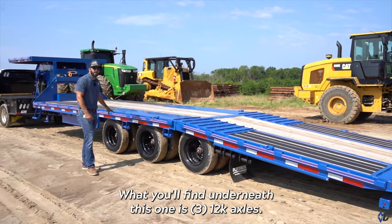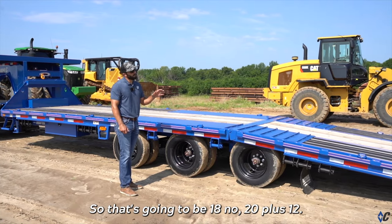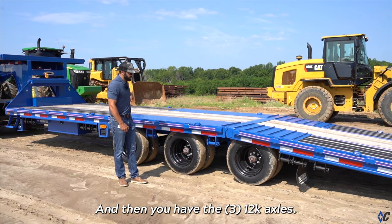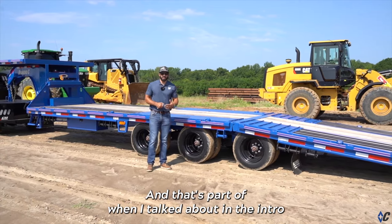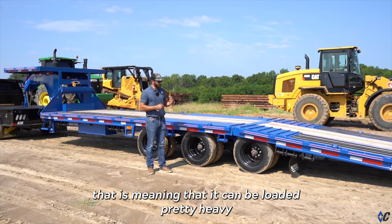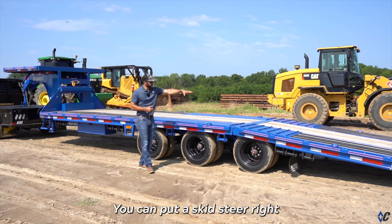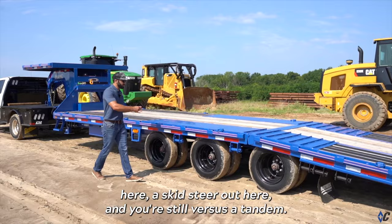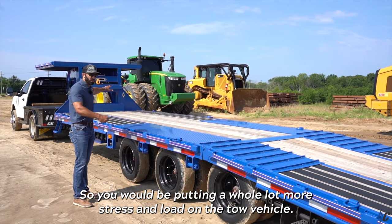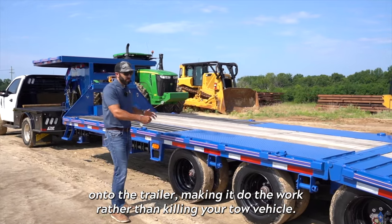What you'll find underneath this one is three 12k axles. This trailer is 32 feet long — 20 foot of deck and a 12 foot hydraulic dovetail, with three 12k axles. It's a fairly short trailer to have three axles, but that means it can be loaded pretty heavy and the trailer will take a lot of that weight distribution. You can put a skid steer here and a skid steer here, and versus a tandem you'd be putting a whole lot more stress and load on the tow vehicle. With three axles you're distributing a lot more weight onto the trailer, making it do the work rather than killing your tow vehicle.